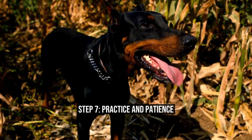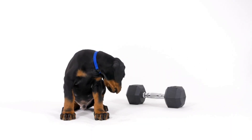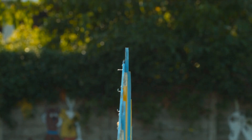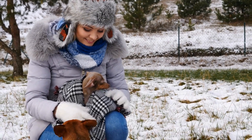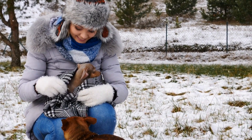Step 7: Practice and Patience. The key to successful crate training is practicing consistency and patience. Each dog is different, and the time required for crate training may vary. Some Doberman Pinschers might take a few days to adjust, while others may take weeks. Avoid using the crate as a form of punishment, as it should always be seen as a positive and safe space for your furry friend.